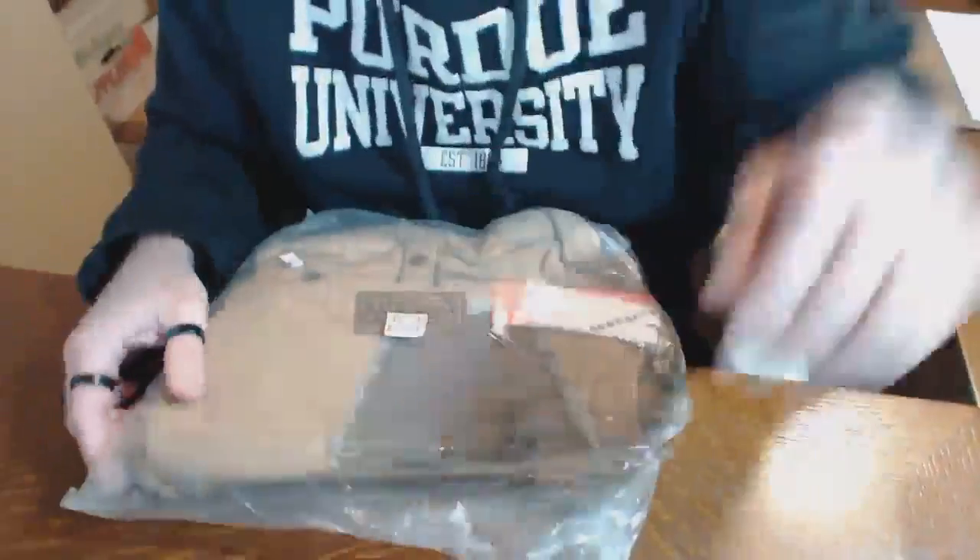Greetings — if you're watching this because you're considering buying this bag, I have not had this open yet, but I will do so on camera right in front of you and we'll all see it together. You can't have much more than that, I hope.